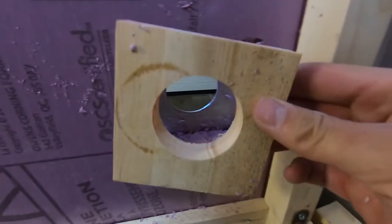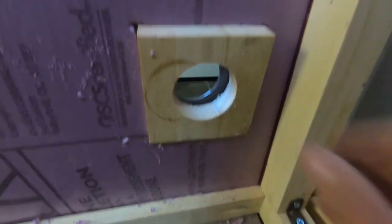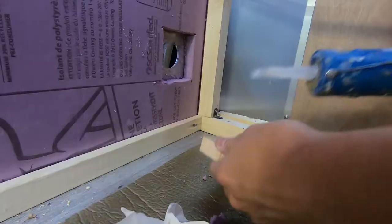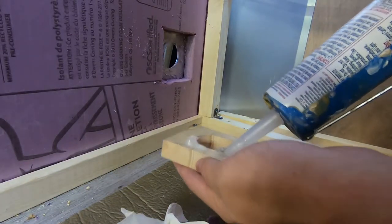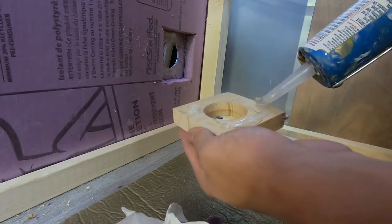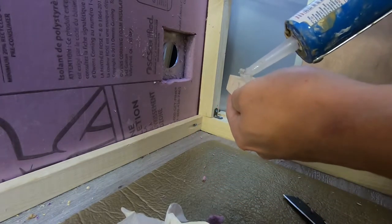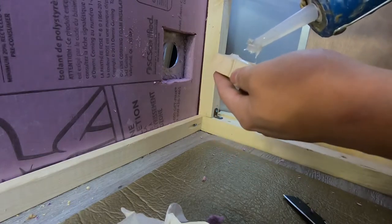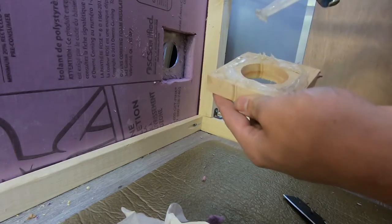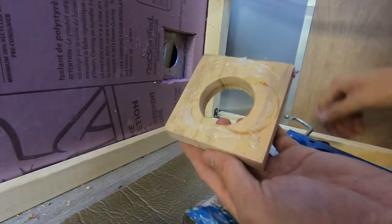I cut the insulation and this fits it perfectly. I'm going to add some caulking to this side and then press it in place, and then the screws from the other side will hold it in. I put a nice bead of caulking around there.